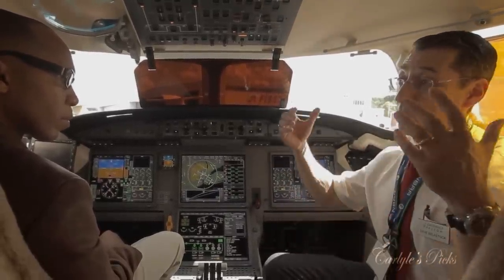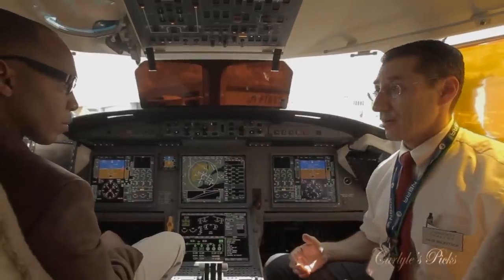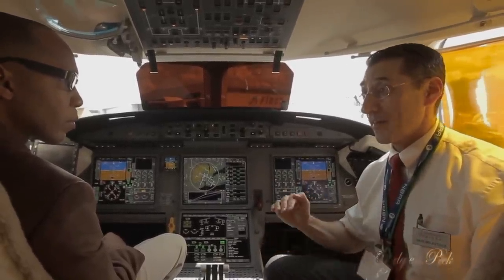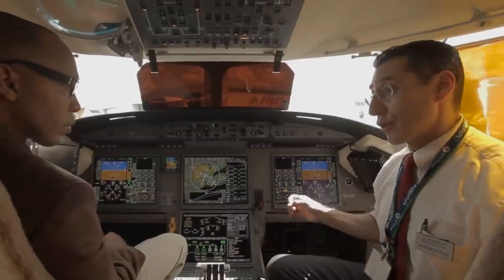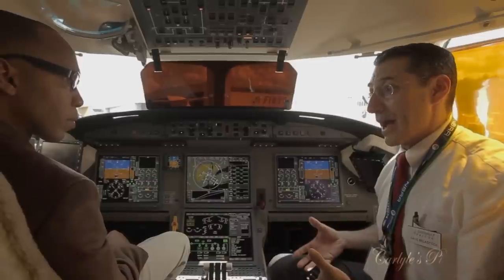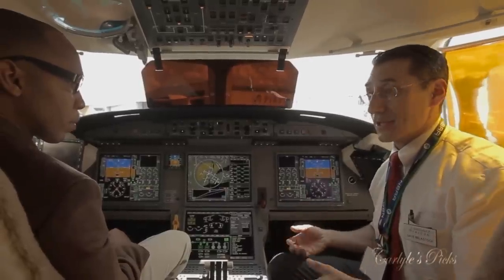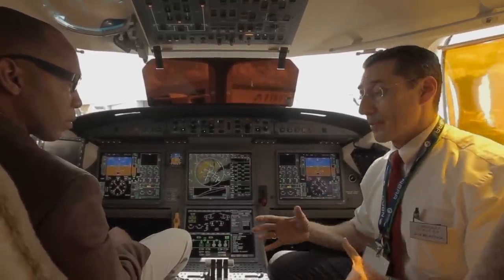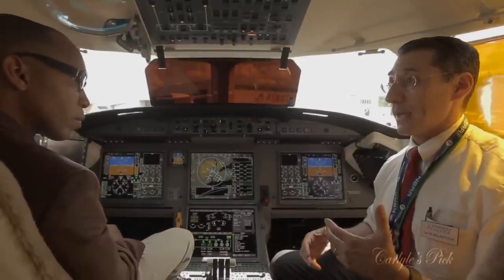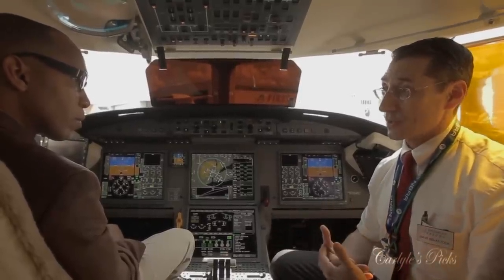The system provides a predictability in aircraft response that's very helpful — and those same inputs produce the same results regardless of altitude or airspeed. Whether flying at Flight Level 410 at Mach 0.85 in cruise or in the traffic pattern at 150 knots with flaps and gear down, the control feel and response are identical. That's one superb advantage of fly-by-wire.